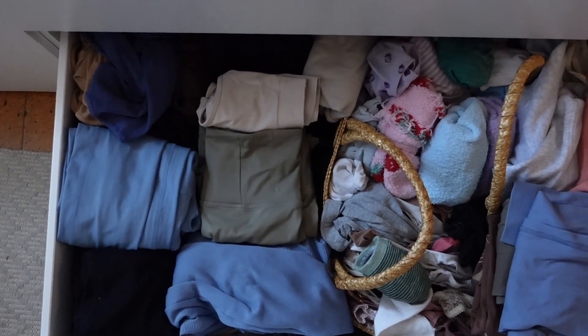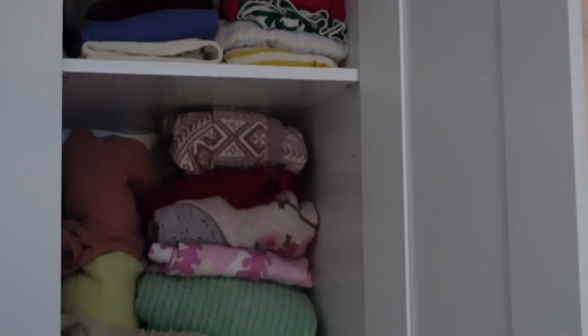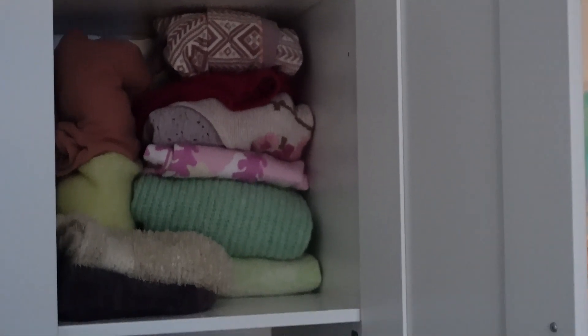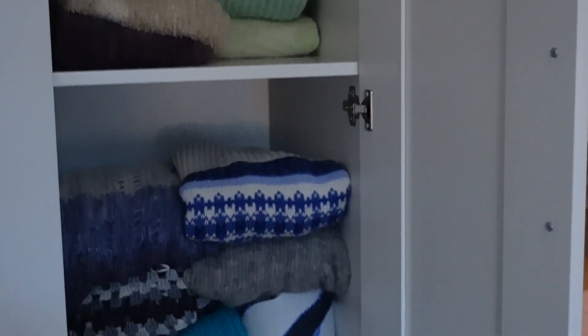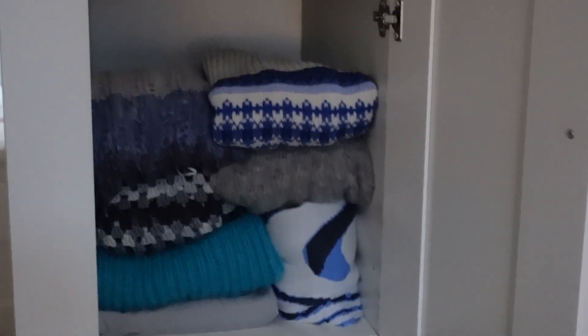Way, way better. I also finished my standing closet - the part where I have all my sweaters and long sleeve shirts that I use for fall and winter. Everything is nicely folded now.